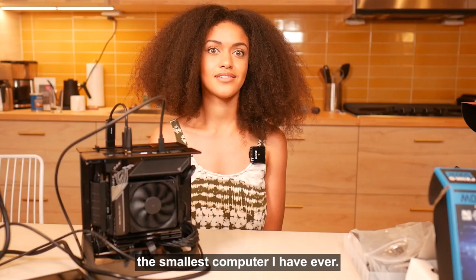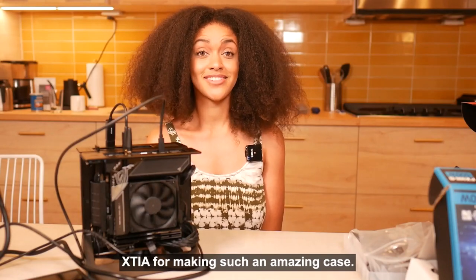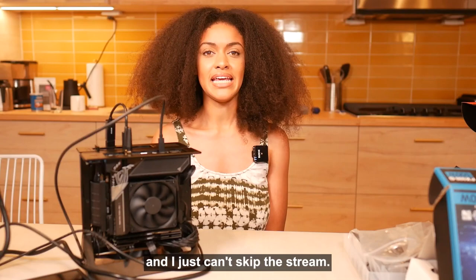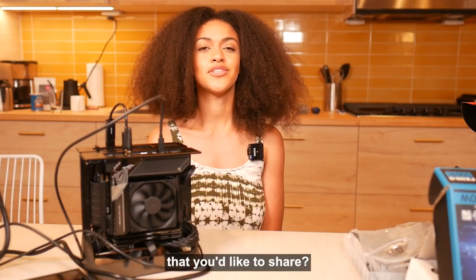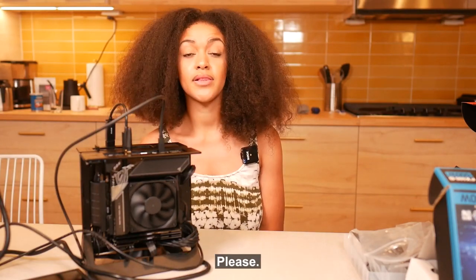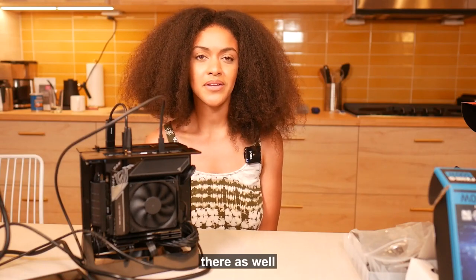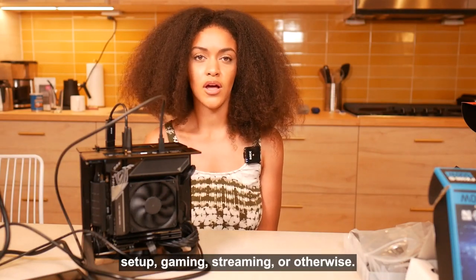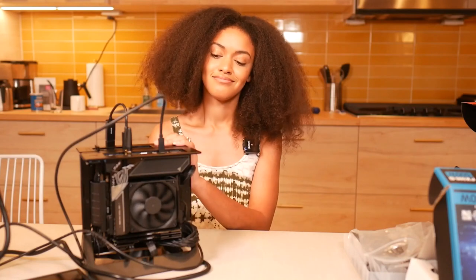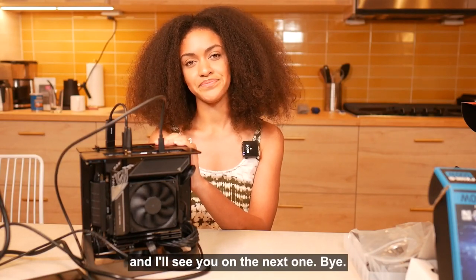And there you have it — the smallest computer I have ever built. Thank you to Xtia for making such an amazing case. I'm excited to take it on the go whenever I fly to another state and just can't skip a stream. Do you have any interesting builds you'd like to share? Please follow us on Twitter, subscribe if you haven't, follow us on Twitch where I do live builds, and join our Discord. You'll see this build again real soon in another video — stay tuned. Thank you guys so much and I'll see you on the next one!